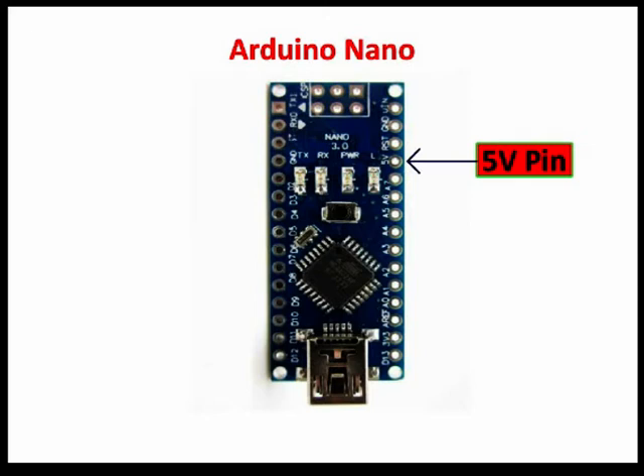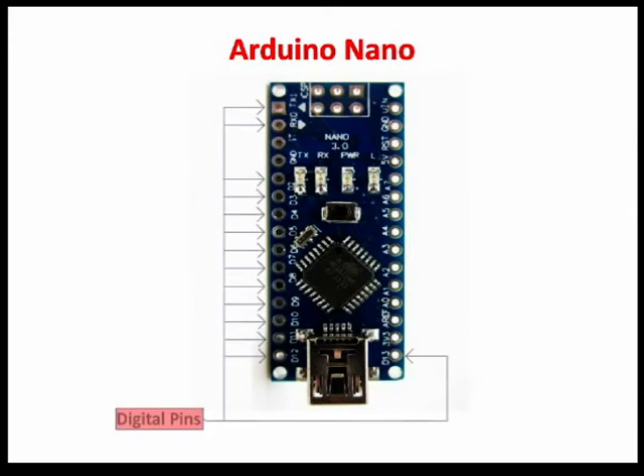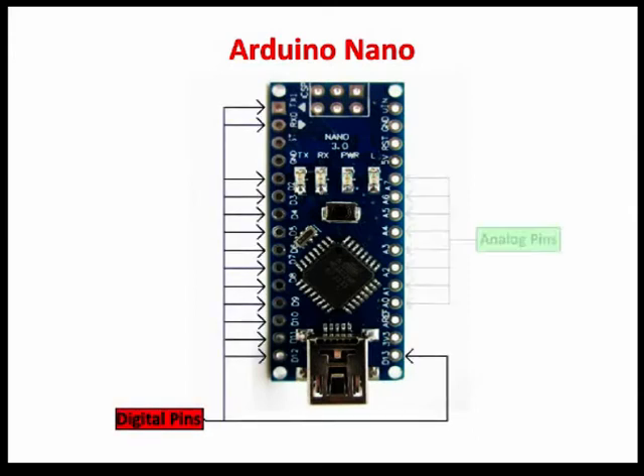You can check my other video where I have discussed how to build a 5 volt power supply. The link is in the description below. There are totally 14 digital pins and 8 analog pins on the Nano board. The digital pins can be used to interface sensors by using them as input pins or drive loads by using them as output pins. The operating voltage is 0 volt and 5 volt for digital pins. The analog pins can measure analog voltage from 0 volt to 5 volt using any of the 8 analog pins.